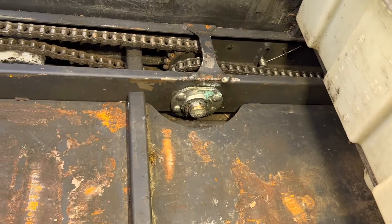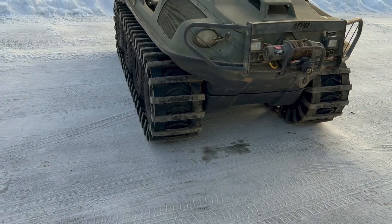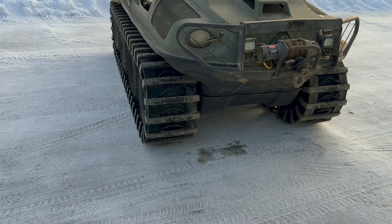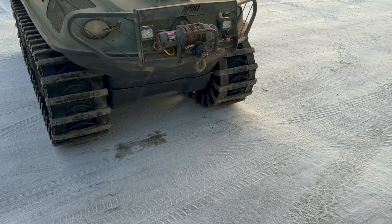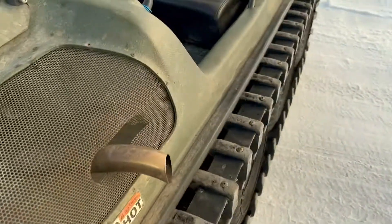The cool thing about this is: when you think about a car, a car turns by just turning the front tires. On a machine like this, what has to happen is one side either has to stop while the other side keeps going, pushing it around, or one side slows down while the other runs at full speed, and that still pushes it around. This machine does both of those things.